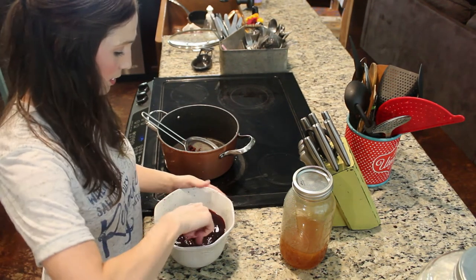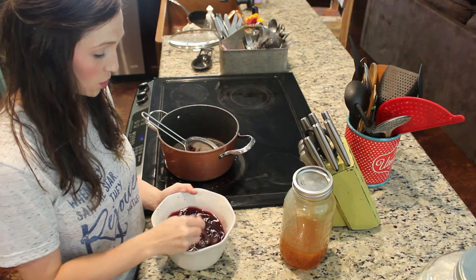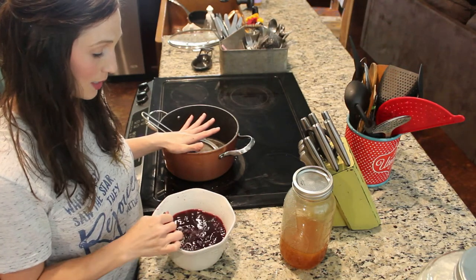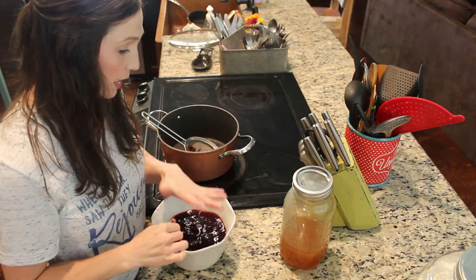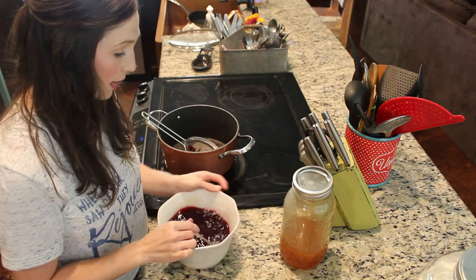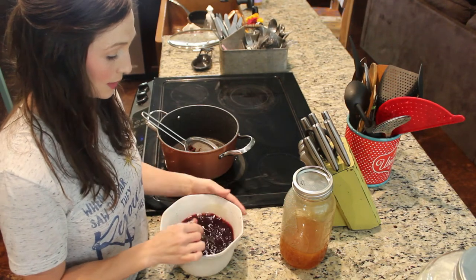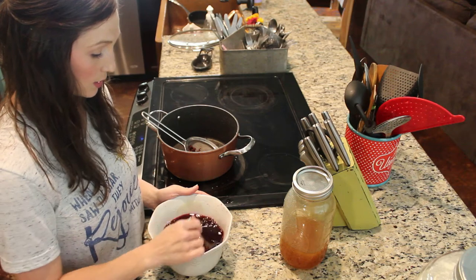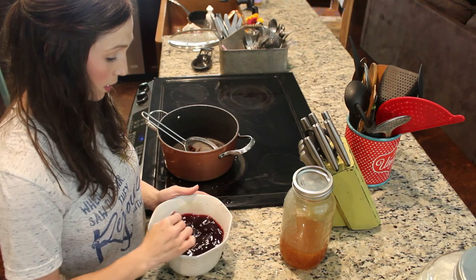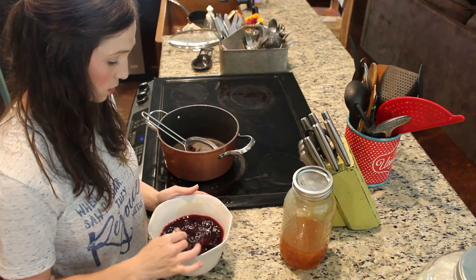I've got all my juice in here with my honey and I want to stir it very well. My juice is still warm — I let it simmer for 45 minutes and then cool down just a bit, because I didn't want really hot juice going into my honey. I don't want it so hot that it might destroy or cause any damage to my raw unfiltered honey. I want it warm enough to dissolve the honey but not too hot.